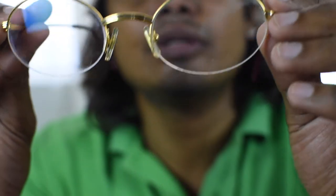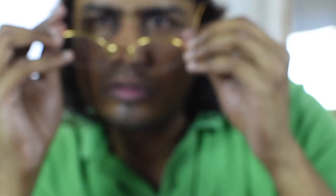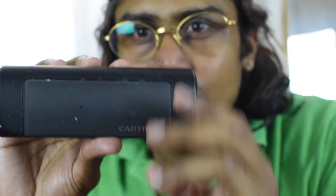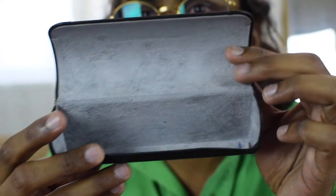That's all about the Cartier Mayfair — I will show you how it looks on me. You can see from both sides. It comes with a pouch like this, and this pouch is also vintage, that's why it looks like this. The inside part is like this.